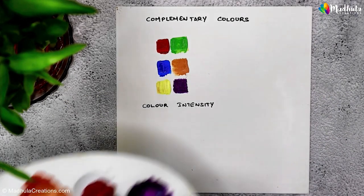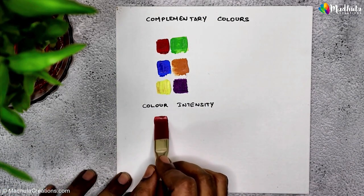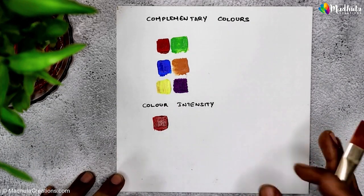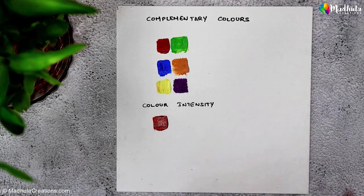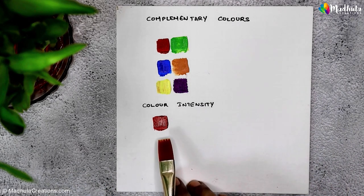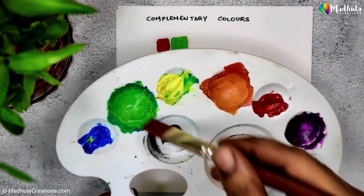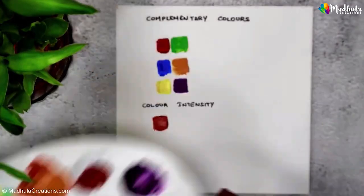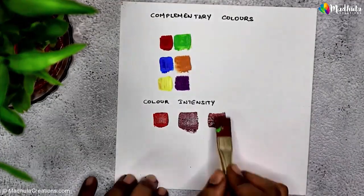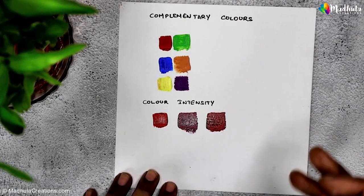To illustrate this, let's start with a primary color like red. If you use pure, undiluted red, you get a highly intense, vibrant red. But sometimes you might want a softer, more muted look. Here's my vibrant red — I'll take a bit of it and add a touch of its complementary color, which in this case is green. As I mix them, you can see how the red becomes less intense and more muted.